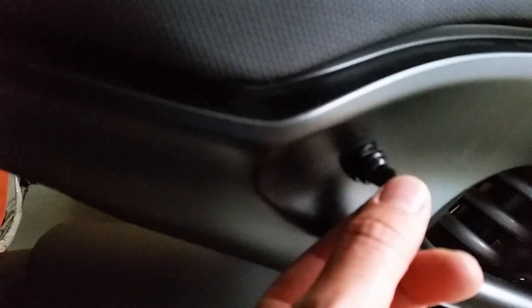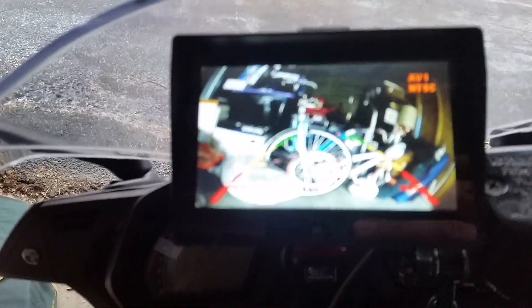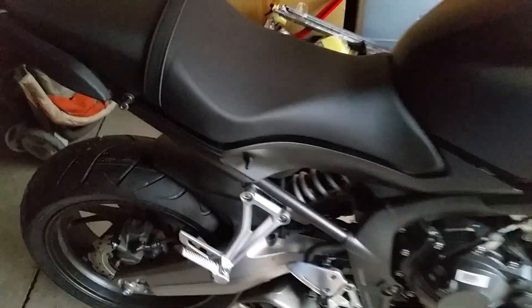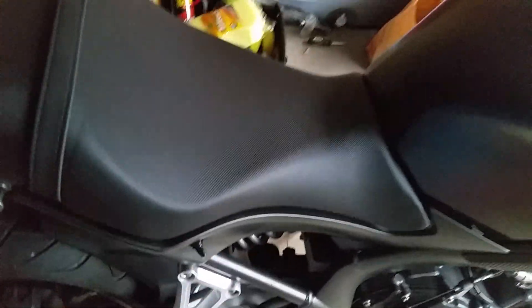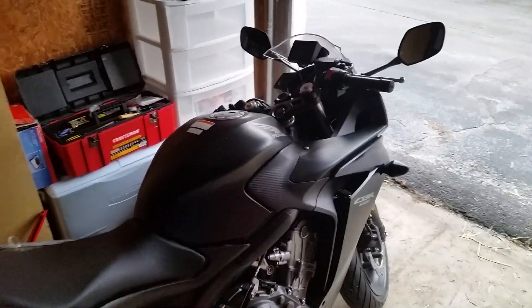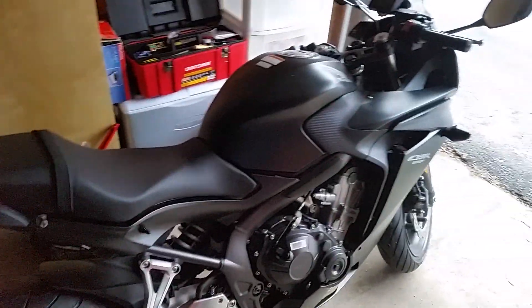And I got it hooked up to this toggle switch here I found, and it's weatherproof — I just flip it. And that's my rear view mirror camera setup. So I like it. I'll try to do a little diagram on how I did it a little bit later, but there she be.